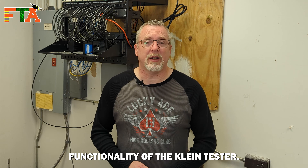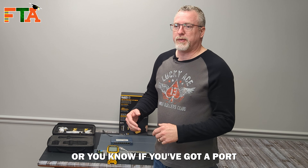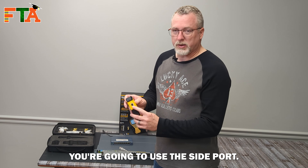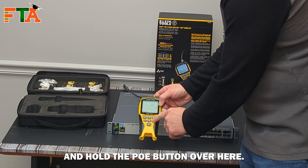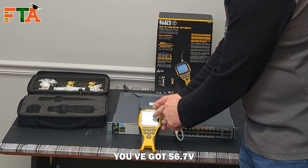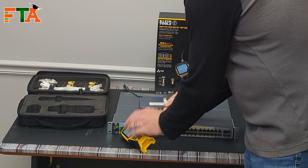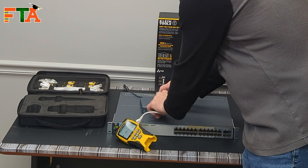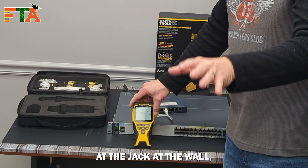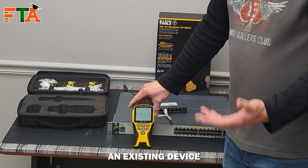Now let's talk about the PoE testing functionality. One thing I like about this tester is it will test for PoE, so you know if you're connected to a PoE switch or if you've got a port that's bad or the voltage is wrong. When testing a normal network jack you use the top network port. For the PoE side, you use the side port. Press and hold the PoE button here and it will show you — in this case 56.7 volts coming out of that port. If you test a regular port on a regular switch, you'll see zero volts.